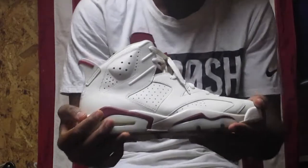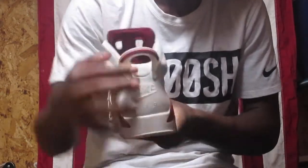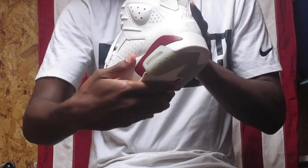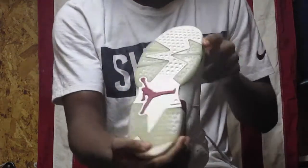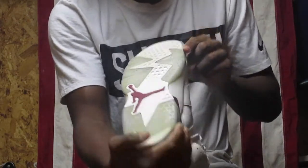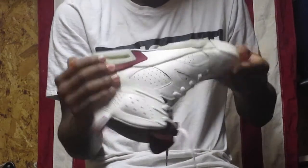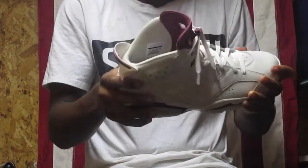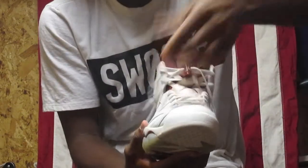All right, now we're going to get a closer look and an on-feet section. So these are the 2015 releases of the Maroon 6s. You see on the back you got Nike Air, nice little pull tab. Size 11. You got tape on the inside on the Nike Air so it doesn't ruin out — very intact. I wore them outside to take pictures so there's a little bit of dirt, but who cares. As far as creasing goes, there's minimal creasing on it, and I did this nice little lace job on it.